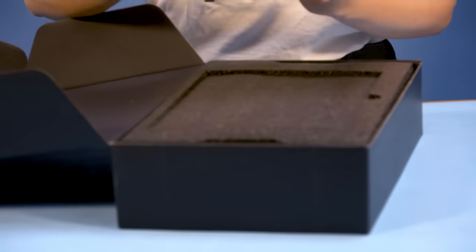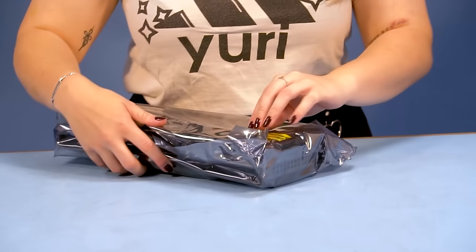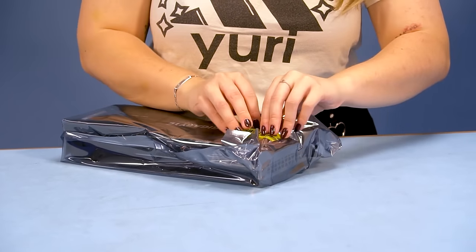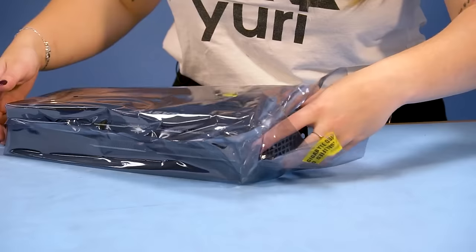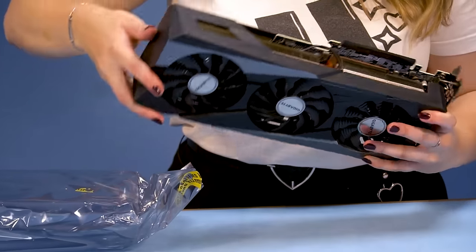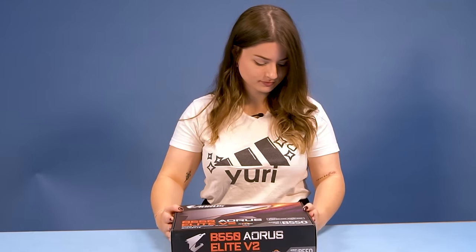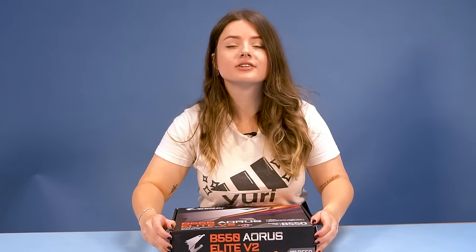I was so excited for the GPU because it looked so big and futuristic, and it was the main component that I needed to upgrade from my old computer. So I decided to unbox this first. I was surprised by how heavy it was compared to my old GTX 1060.